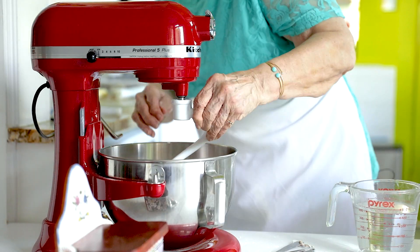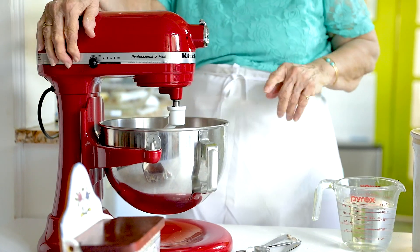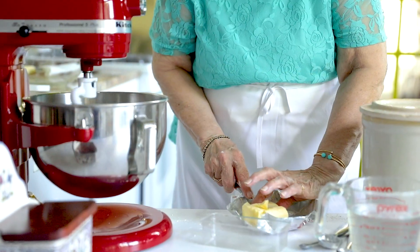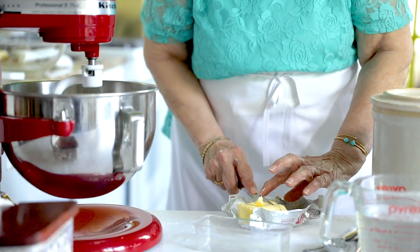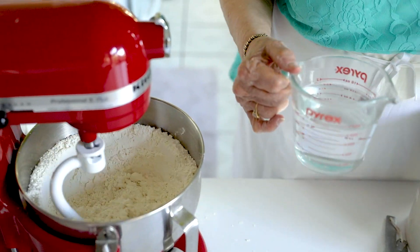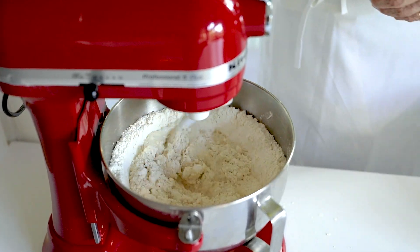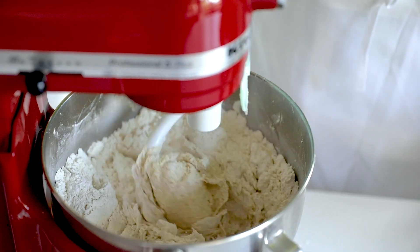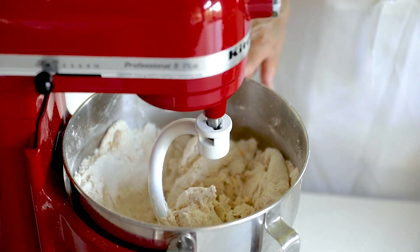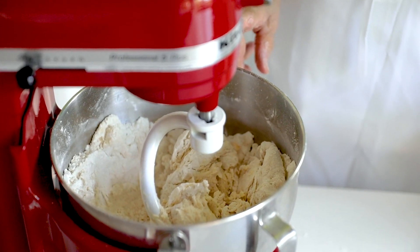I'm going to put the dough hook in, raise it, and mix the flour and yeast. Now I'm going to add half a cup of solid shortening. Next, I'm going to add the water — that's two cups of warm water. This has been mixed into a rough dough, so we're going to let it sit for five minutes.